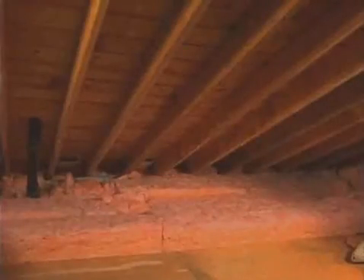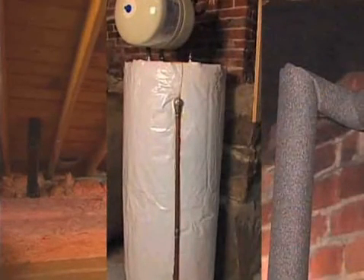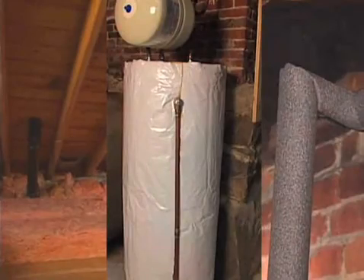This extra layer of attic insulation combined with your basement insulation projects will go a long way to reducing your energy costs and will pay for themselves quickly.